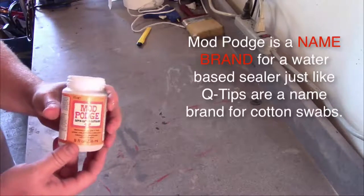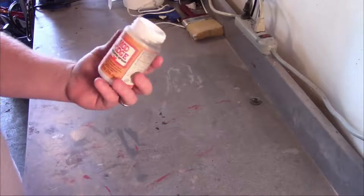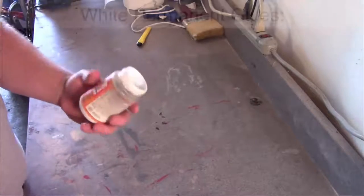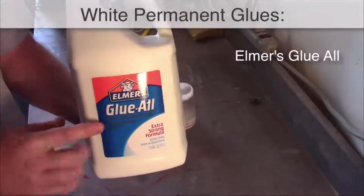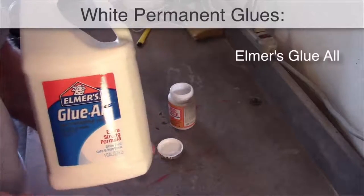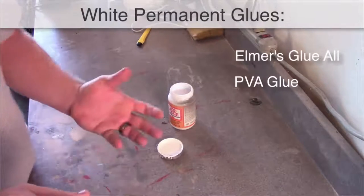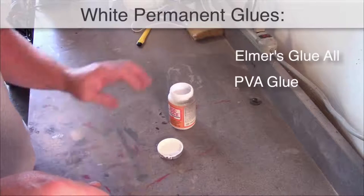Mod Podge is basically a permanent white glue that has been diluted. If you look around the internet, you'll find several websites that discuss the ingredient makeup of Mod Podge, and they all say it's a white permanent glue that has been diluted. So what is a white permanent glue? Well, here's one: Elmer's Glue-All. This is a white permanent glue — not to be confused with regular school glue, which is washable. You don't want anything washable. Another kind is called PVA glue, which is used in the construction industry as a sealant and as an actual glue for wood. You could buy that on Amazon and make your own Mod Podge.